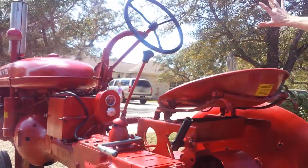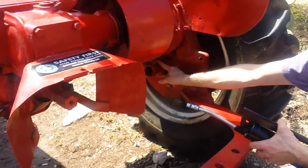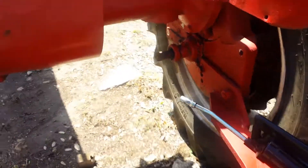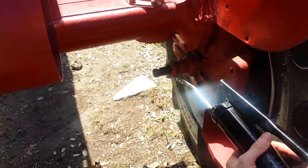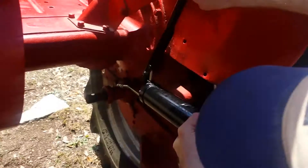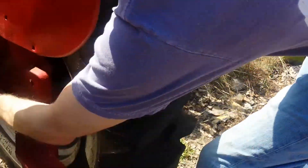There are seven grease points that we'll be working on today. Down here is the first one on the rear axle. Each one of the ones I'm about to show you requires only two or three strokes each time, or until you see grease. One, two, three. Wipe off the excess.